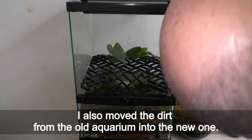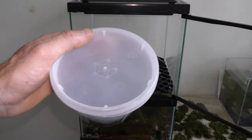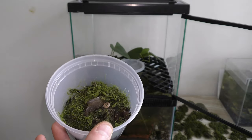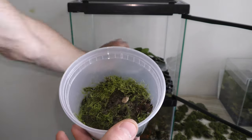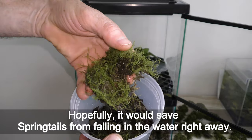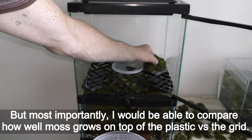I also moved the dirt from the old aquarium into the new one — it comes with all the bacteria, seed shrimp, and scuds. I have a couple of well-established cultures of springtails with grindle worms on land moss ready for this tank. First I cover the grid with a couple of pieces of plastic, and the moss with springtails and grindle worms goes on top of the plastic. Hopefully this would save the springtails from falling into the water right away, but most importantly I can compare how well moss grows on top of plastic versus directly on the grid.